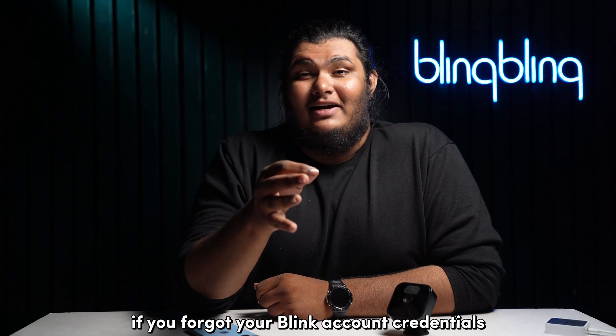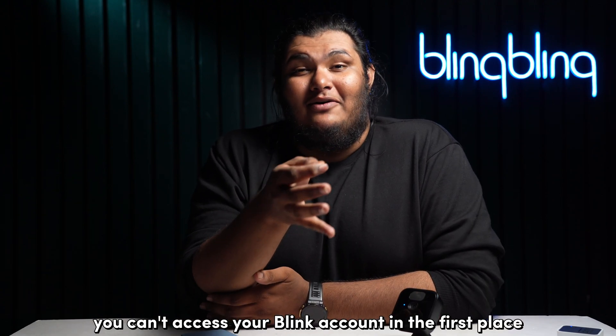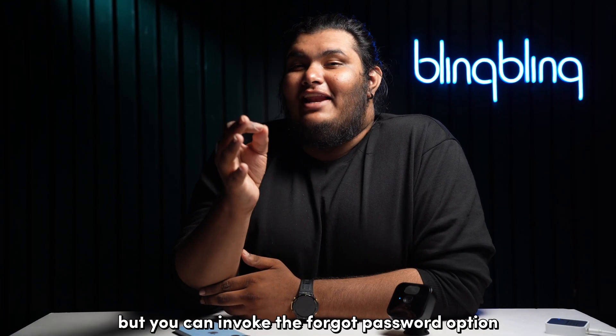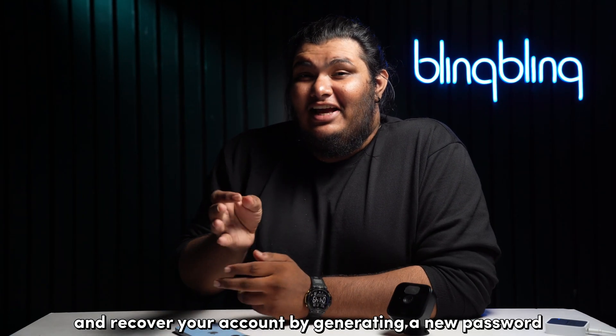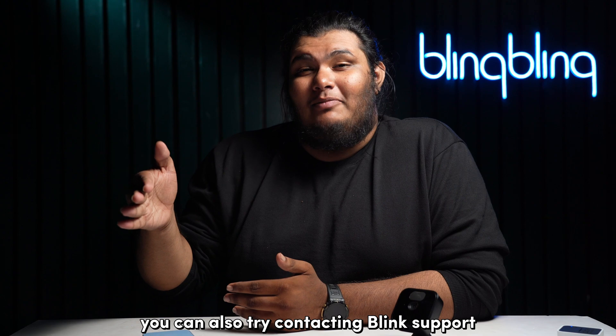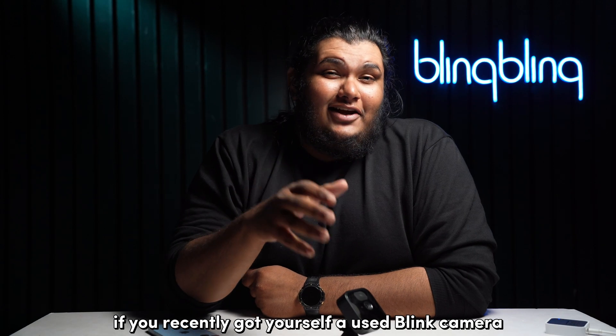If you forgot your Blink account credentials, that might be the reason why you can't access your Blink account. You can invoke the 'Forgot Password' option and recover your account by generating a new password. You can also try contacting Blink support and get your account recovered in such cases.